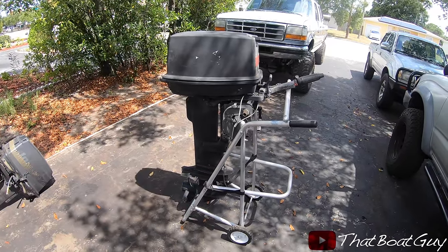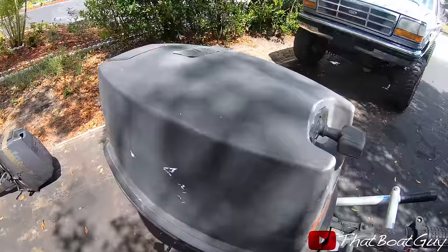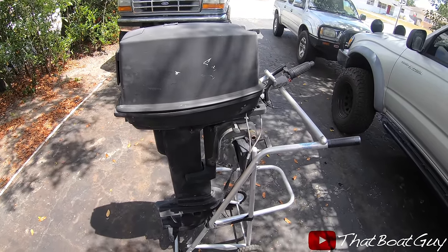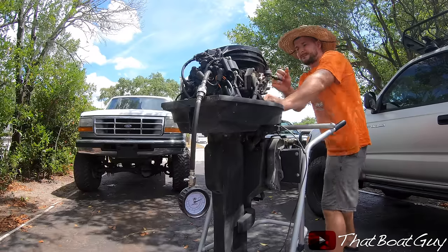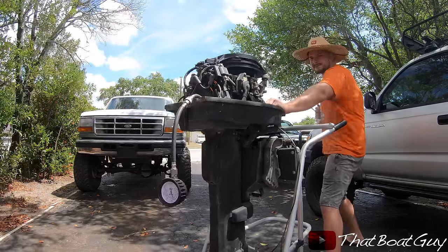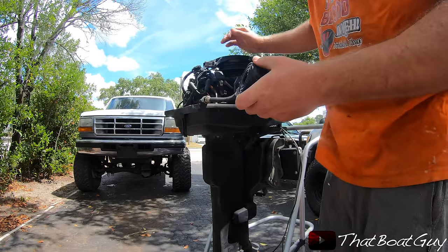We're going to move along to the next engine — this is a 35 horsepower. Whoever worked on it before wrote 'good motor' but also 'no neutral.' First thing we'll do is a compression check and make sure there's spark. If that checks out we'll try to start it and maybe fix that lower unit issue. It's reading 105 psi on one cylinder and 125 psi on the other.